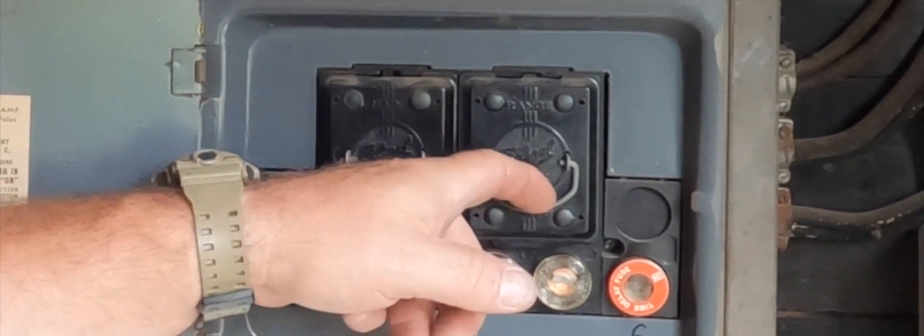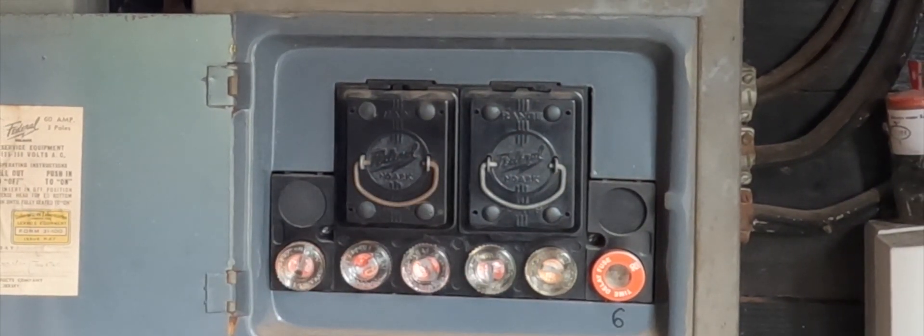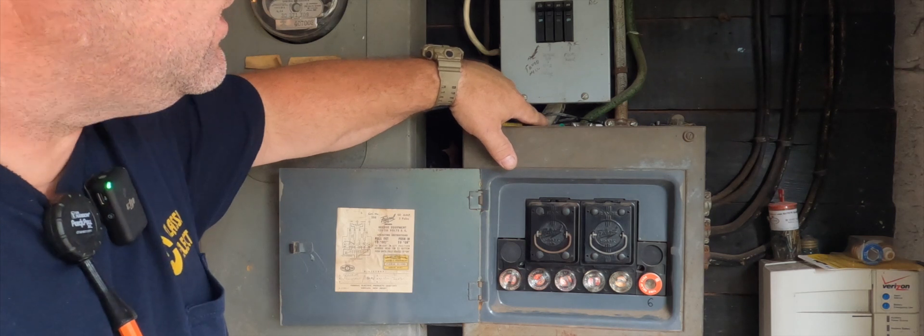I'm not turning it off today. This one says 'main' and this one says 'range,' and you've got six branch circuits. Maybe they discontinued the range to feed this panel — I'm not exactly sure. It probably comes through the nipple right here. We're going to get into that tomorrow when we tear out the old service, but these are all our branch circuits coming into the side — that should be pretty simple.